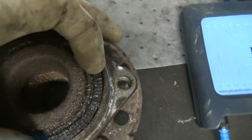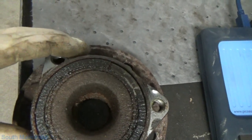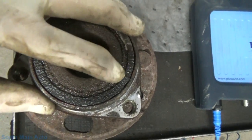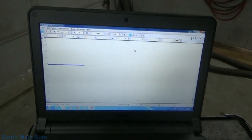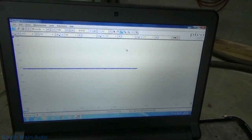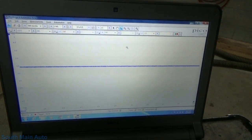There's our old bearing — she was definitely flaking apart on us, even taking it out; a few more pieces were coming loose on it. New one's installed. I've gone ahead and hooked back up to that sensor, got our Pico fired back up. We'll look at the waveform on the new tone ring.